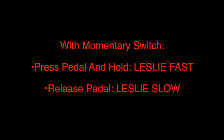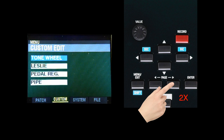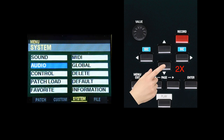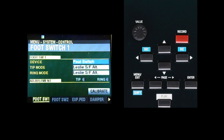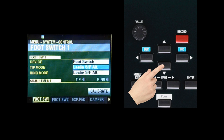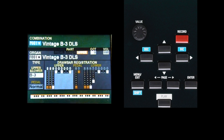In order to use this function, you'll need to change a parameter in the menus. Press the Menu Exit button, then press the right page button twice, arriving at the System page. Press the Direction Down button twice, arriving at Control, then press Enter. Under Device, make sure it is set to Foot Switch, using the value knob to adjust. Press the Direction Down button once, blue highlighting the field across from Tip Mode. Using the value knob, select Leslie SFMOM, then press Play. Your momentary pedal should now be spinning the Leslie fast when you press and hold the foot switch, going back to slow when you release it.